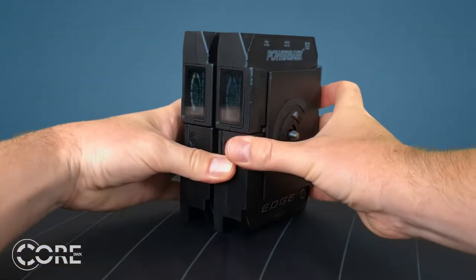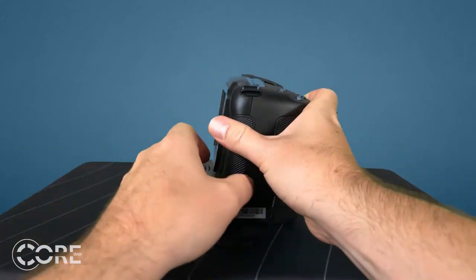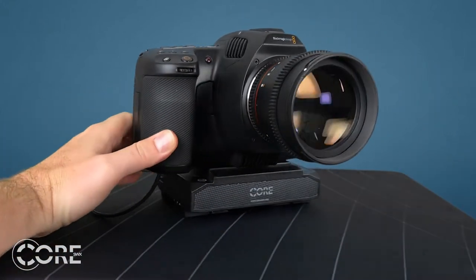Whether it's a light — a 47-watt-hour flat pack — or a link — a 70-watt-hour pack with a V-mount and linking capabilities — the cameras will mount straight onto each power base, with the 4K taking the PBE-C LPE-6 power cable and the 6Ks taking Core's PBE-C 6KP cable.